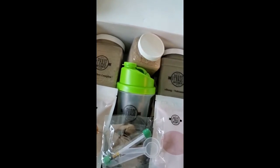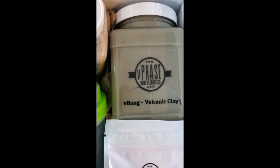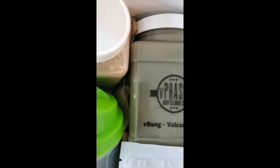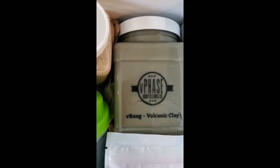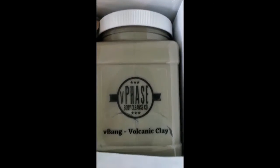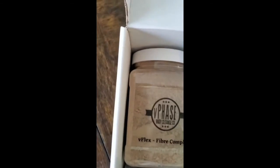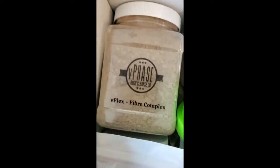V-Phase. So we got the volcanic clay — that's really good for absorbing a lot of the toxins and metals that's going to be in your body. And we got the fiber complex. That's going to help push out the toxins that are in the body, so this absorbs it and that pushes it out.